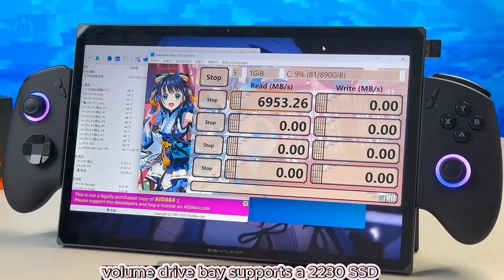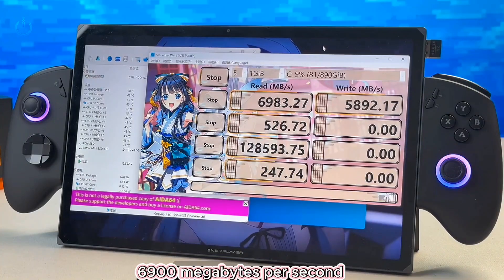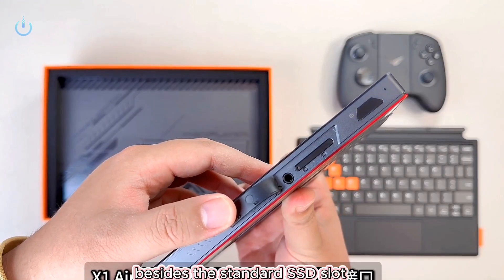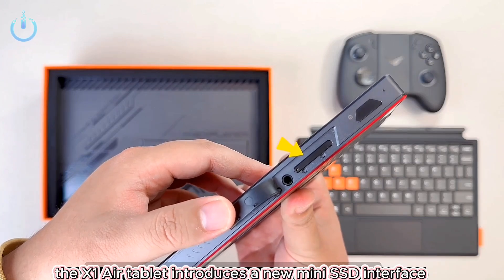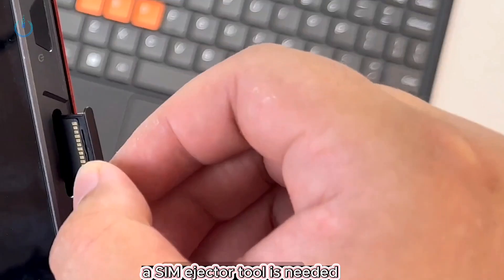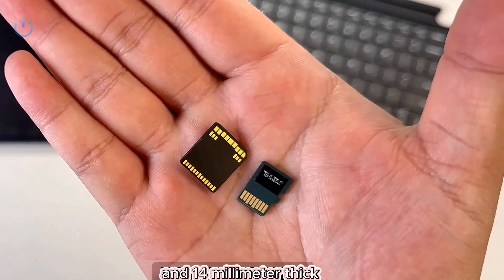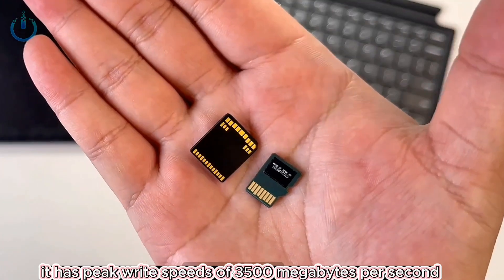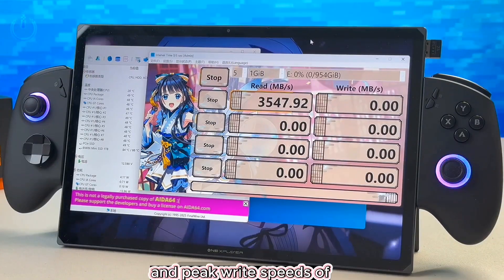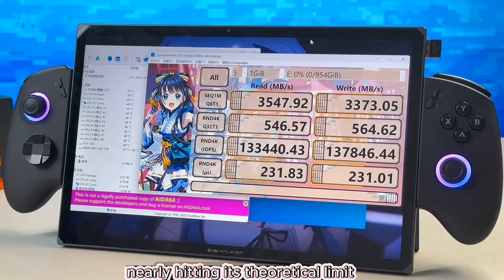The drive base supports a 2230 SSD. Tests show peak read speeds of 6900 megabytes per second and peak write speeds of 5800 megabytes per second. Besides the standard SSD slot, the X1 AirTablet introduces a new mini SSD interface resembling a SIM card slot — a SIM ejector tool is needed. This mini SSD is tiny, only slightly larger than a TF card and 1.4 millimeters thick, with peak read speeds of 3500 megabytes per second at 88 degrees Celsius and peak write speeds of 3300 megabytes per second at 86 degrees Celsius, nearly hitting its theoretical limit.